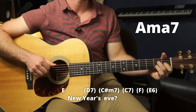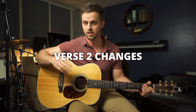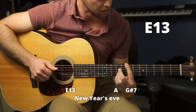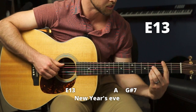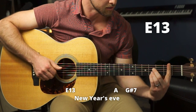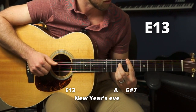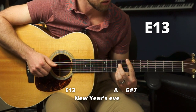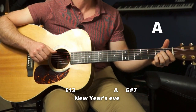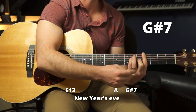Then the A major 7. Verse two is the same in the first three lines, but the last line changes a little bit because they changed the melody. The last line — we could do it up here, just like we played the B13 down on the second fret, but now we do it way up here, barring the seventh fret. 'New Year's Eve.' Then an A chord, then a passing G sharp 7 chord, which is just a G sharp bar chord with no pinky.